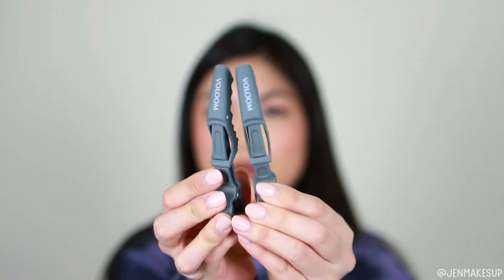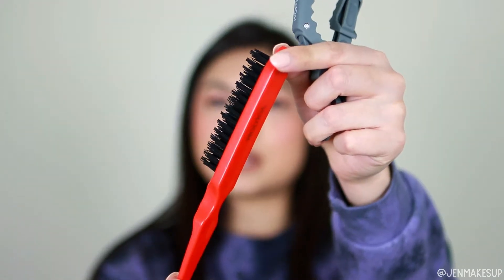It also came with little alligator clips and one of these thin brushes that has the sharp end. I find that really helpful for pulling my part. My part floats around honestly, so today I decided to put it here.